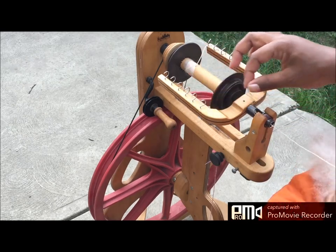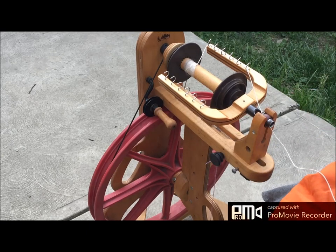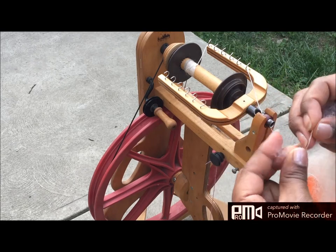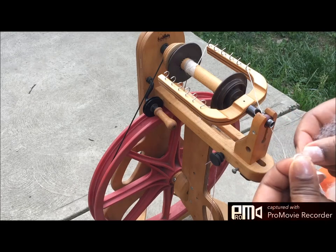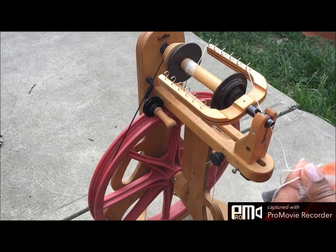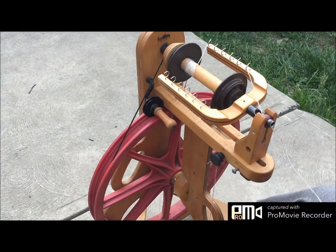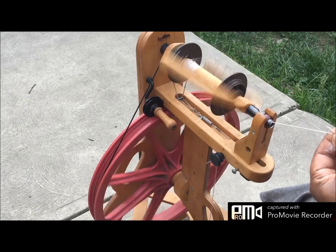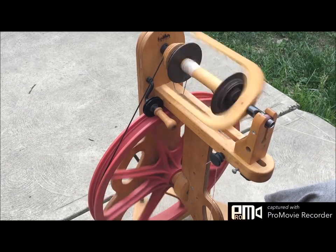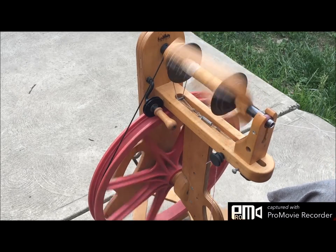Let's see where my brake band is and just do the usual — tie the knot. I'm realizing now that I wish I had brought out my spindle control card, but whatever it is, this is going to be where it's going to be. So I'm spinning relatively thin and giving it a reasonable amount of twist.